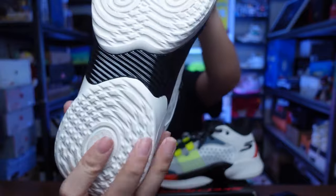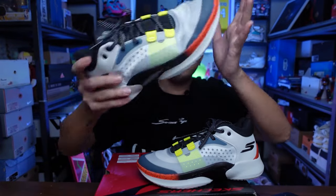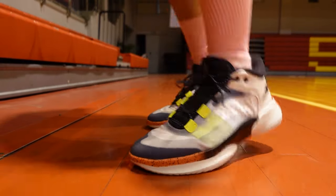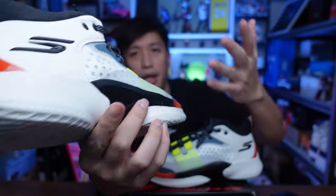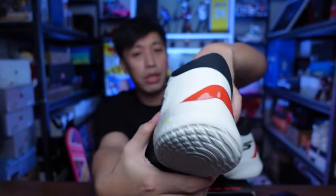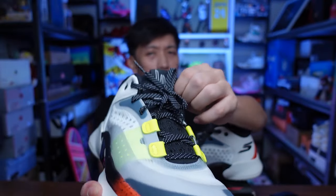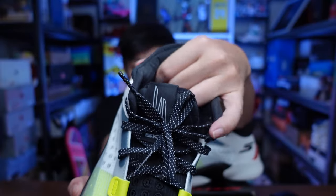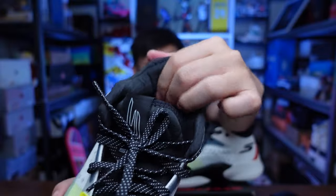That TPU plate also gives you a nice arch support and acts as a stability plate, providing torsional support. When running up and down the floor it gives a tiny bit of spring back, though it doesn't spring back that much — it's still ample. As for ventilation, there are a lot of holes on the medial and lateral parts of the upper. The tongue is pretty plush — it feels like memory foam — and similar cushioning is also placed at the heel counter or Achilles pillow area. It's very soft, similar to the Nike Sphere on the LeBron 20 and 21.